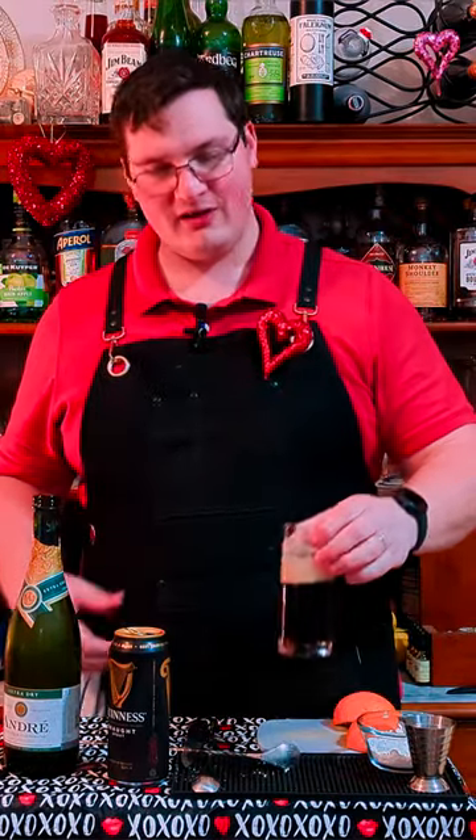Wow, that's actually really good. The beer is not actually the main flavor — the wine comes through stronger than the beer. It's super light and refreshing with just a hint of that beer-y, hoppy bitterness at the end.